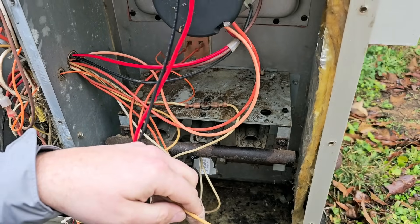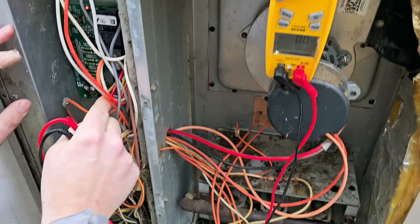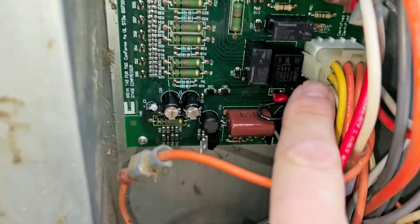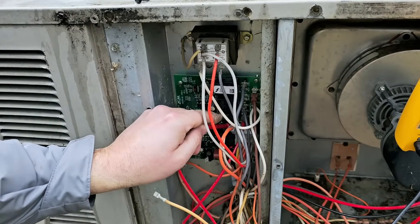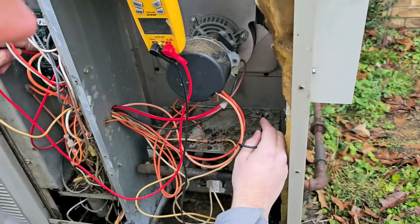You can measure from the wire, but it's better to measure from the flame sensor. If you can see, it says FS on the control board — see that FS? That's where the flame sensor wire would terminate. We're going to go from that spade on the board to the flame sensor.